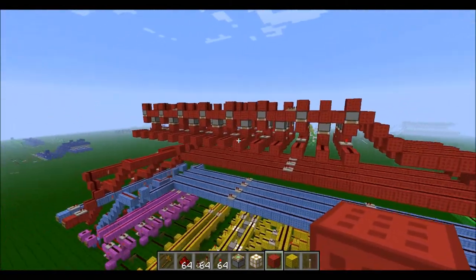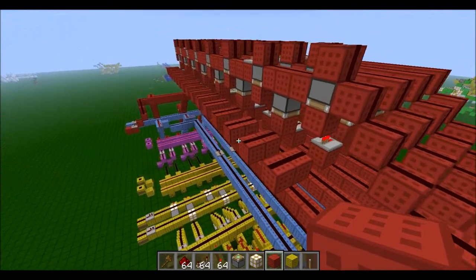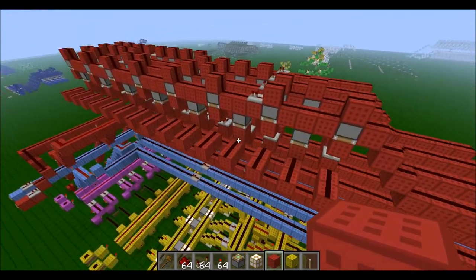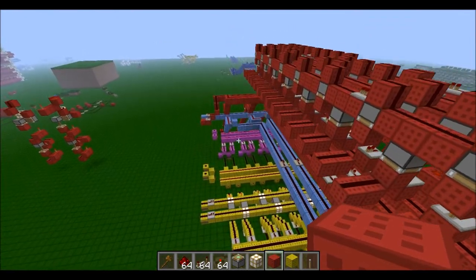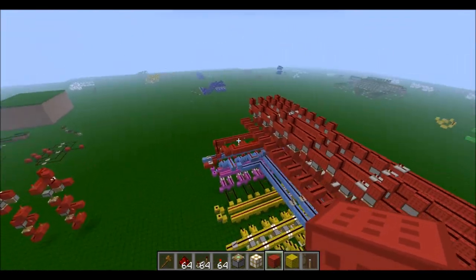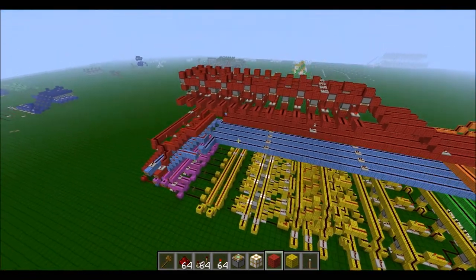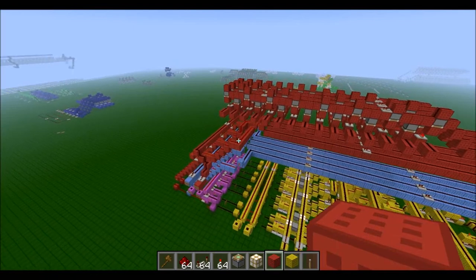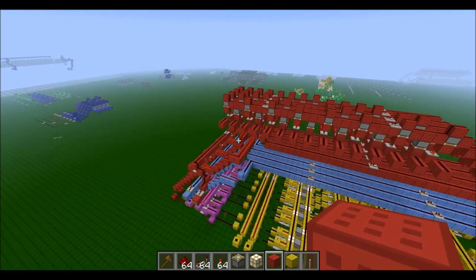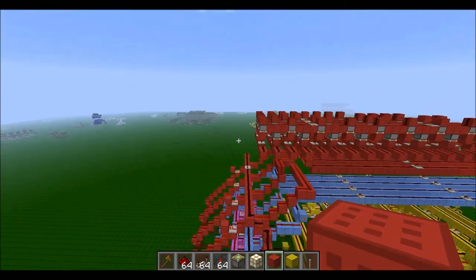Sorry about the lag, I've got quite a few programs running but hopefully it shouldn't affect anything too much. The screen we will be using is called the seven segment display — I'm sure many of you have heard of it. It's basically where any number can be written using seven different segments.